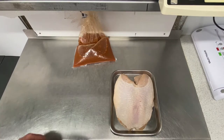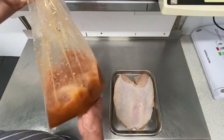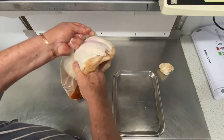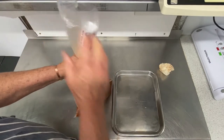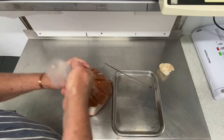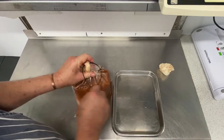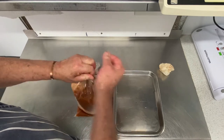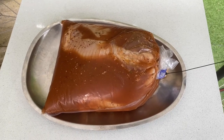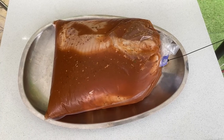Here is our nice turkey breast, and inside we have our brine mixture as I explained earlier. We'll grab the turkey, put it inside the bag, get a cable tie, screw it all up. And that can now go in the fridge. It's all nice in its bag with a cable tie on the top to stop it from leaking. Now it can go in the fridge for the next 24 hours or so.